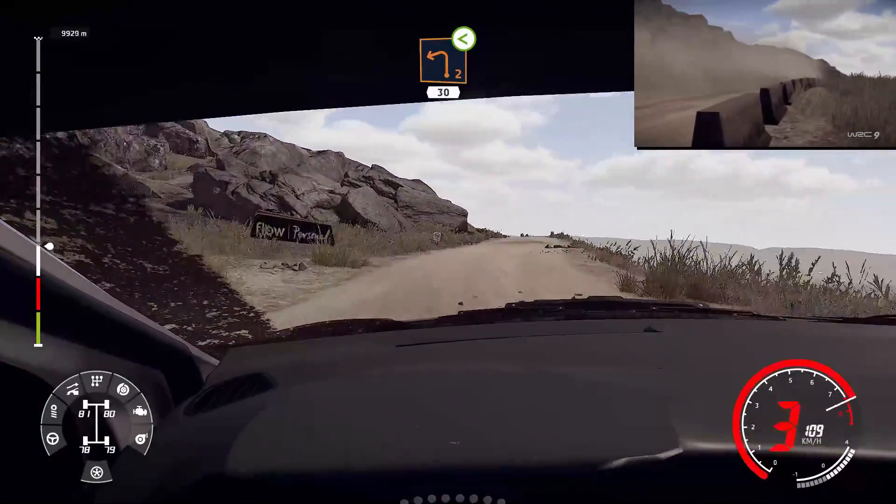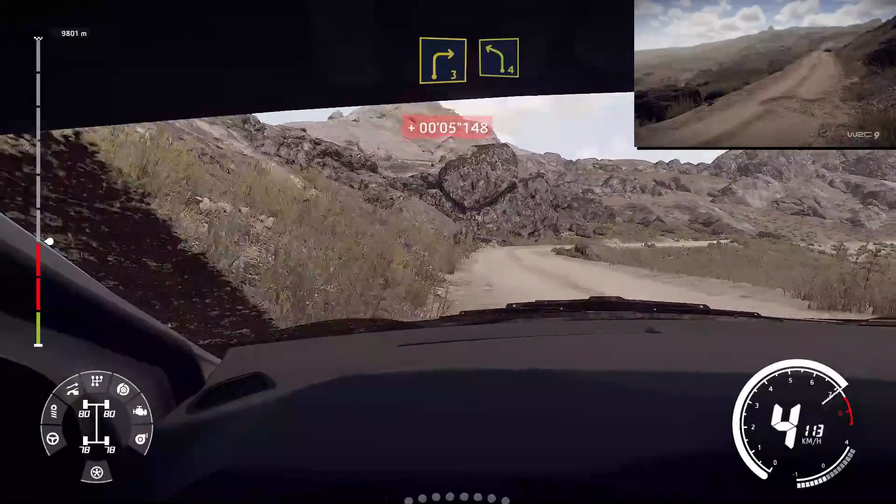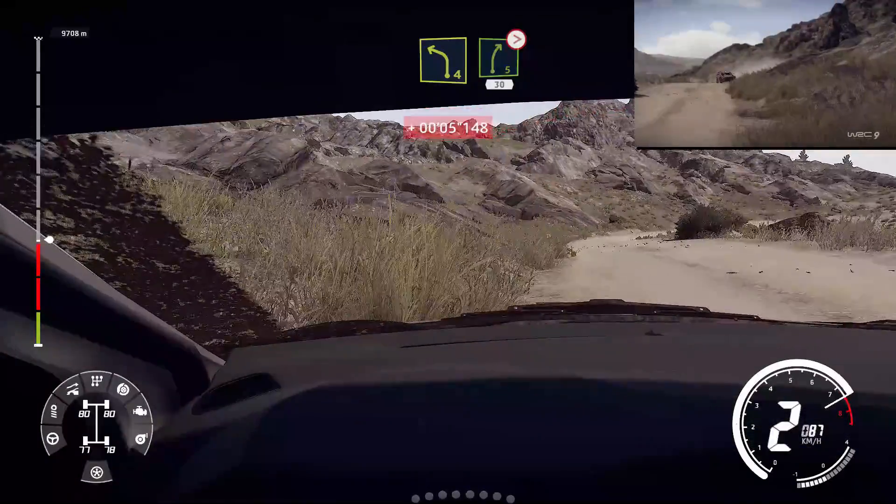Left two, open, 30. Right three, small cut, into left four. And right five, tightens four, around rock, 30.